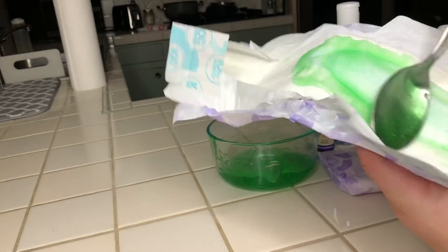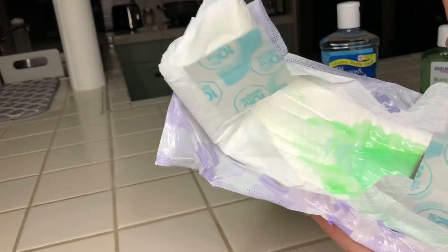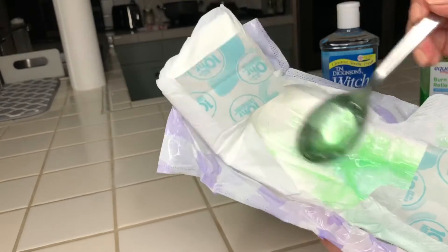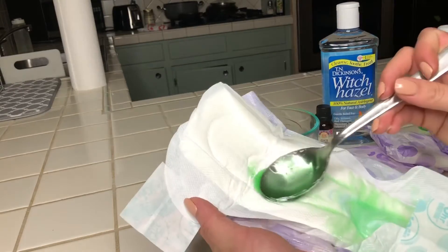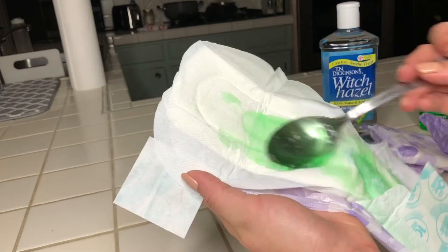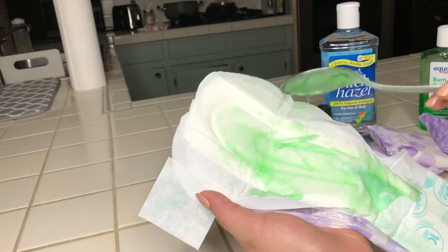For this padsicle, I used two tablespoons of our witch hazel, aloe vera gel, and lavender essential oil drop mixture. I went in for a second spoonful, and you just want to make sure everything is pretty much fully covered.